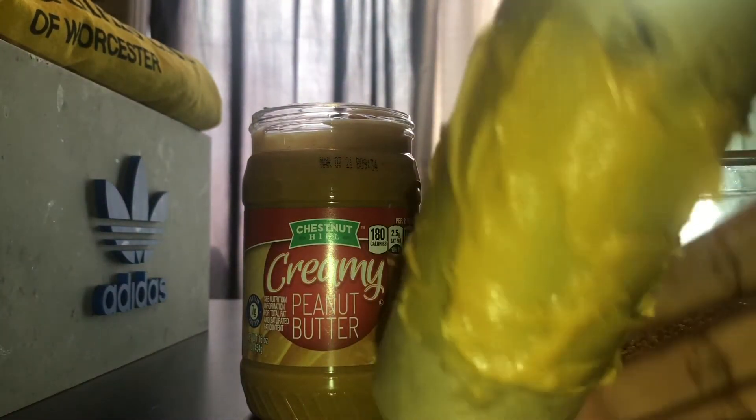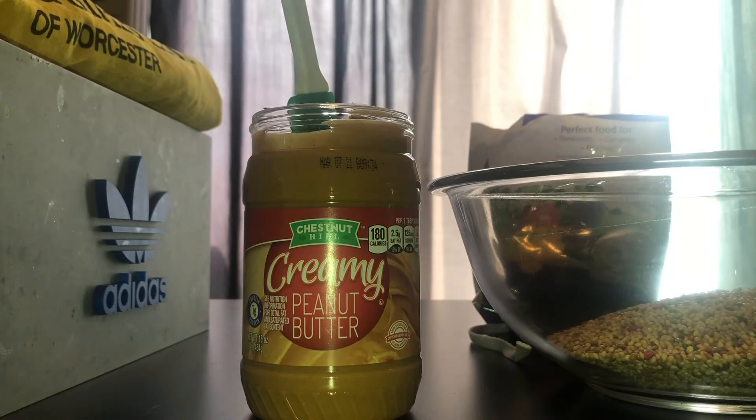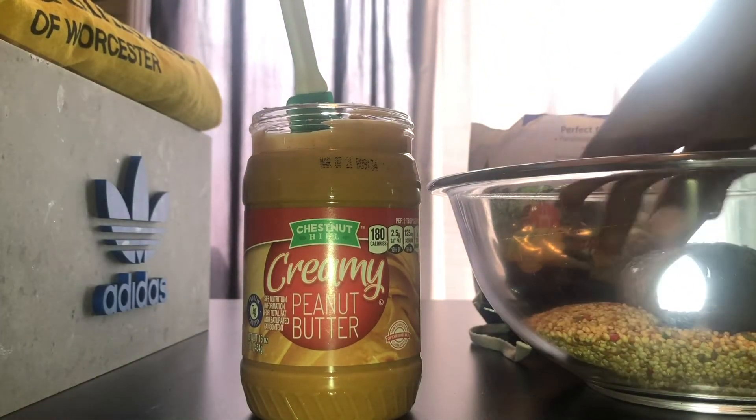Once you've coated the middle of the toilet paper roll, place that into the mixing bowl with the bird seeds until the bird seeds coat all of the peanut butter.